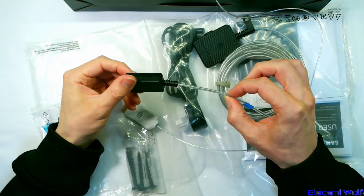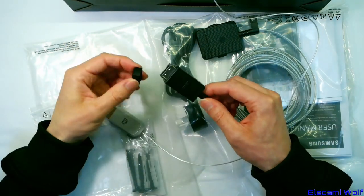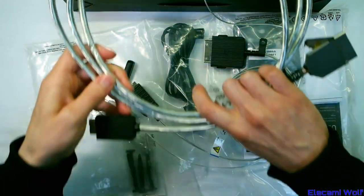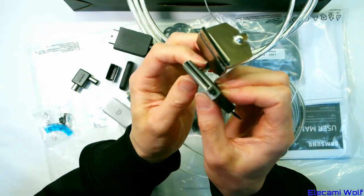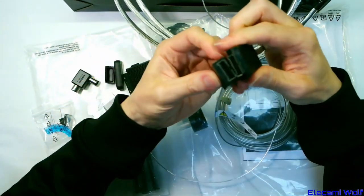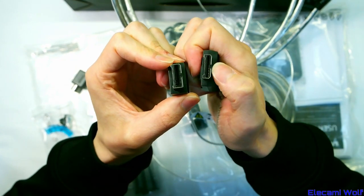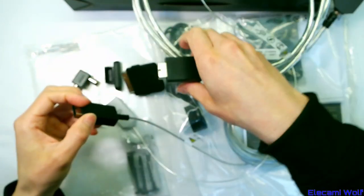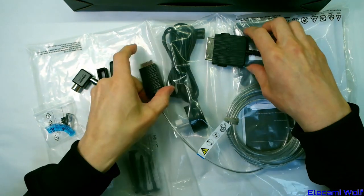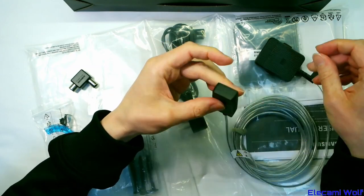Now we have power and fibers over the same cable, so you don't need to plug the TV into power anymore. The TV end takes a wide connector and the One Connect box end is different — the TV end is narrower and wider by a small amount compared to the 8K TV version. There are special covers you can put over the connectors to make them look nice when not in use.